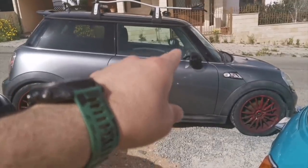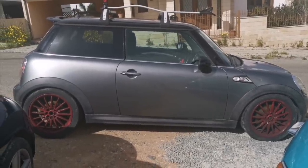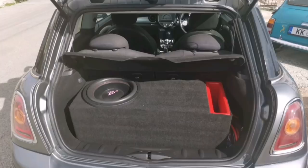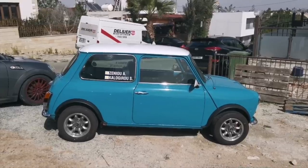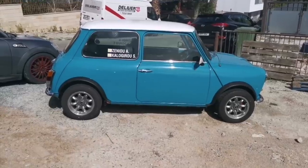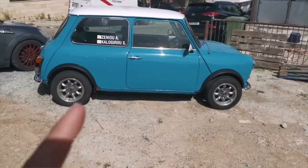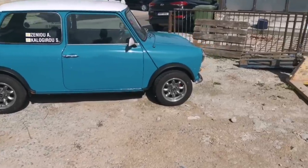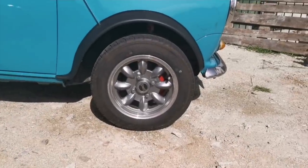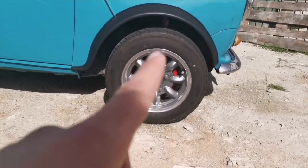I upgraded the head unit to a 7-inch Alpine with Android Auto and Apple CarPlay. And I saved the best for last - this is my pride and joy, it's a 1979 Classic Mini Cooper, it's been fully restored. It's got that lovely colour we call Surf Blue, it's an original Mini colour. It's got some nice ultra-light 12-inch alloys with Yokohama rubber on it, and I upgraded the front brakes to 4-piston calipers with a Vandel disc from MG Metro.